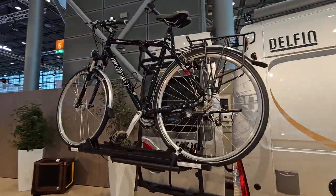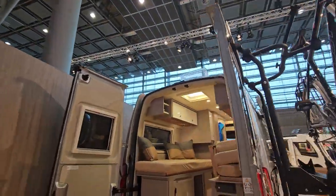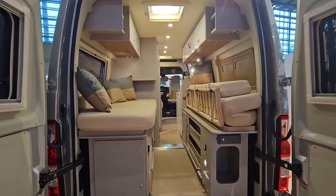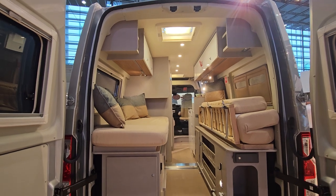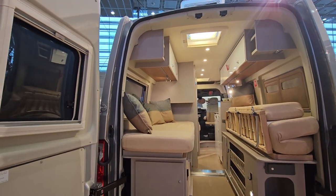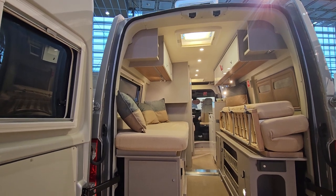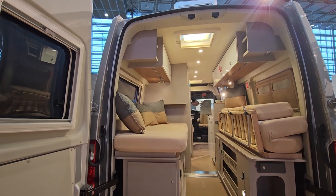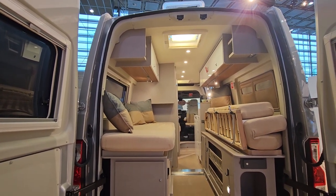There's a bike carrier on the back, which is probably an option but likely included in the price quoted earlier. At the moment it looks like a lounge, which is a nice feature — so it's not just a bed but also a lounge. You could make any campervan of this nature into a lounge anyway, and we've got lengthwise beds.